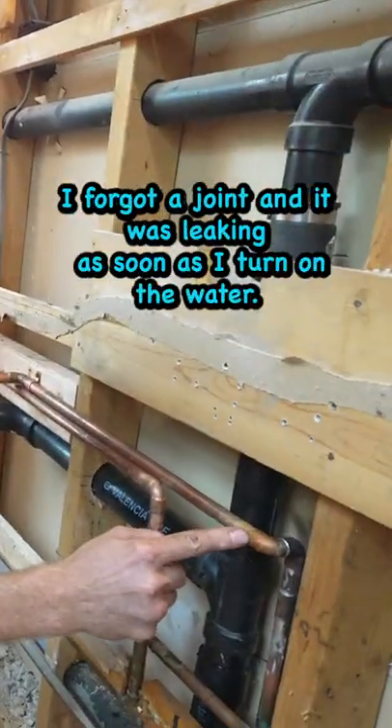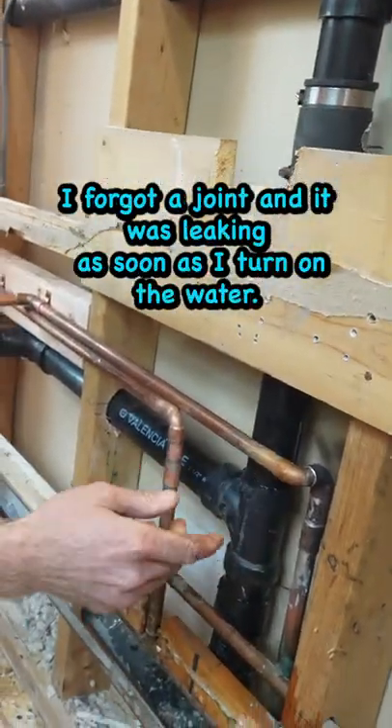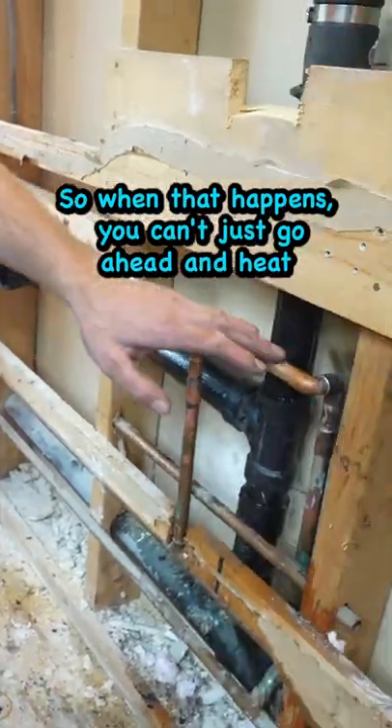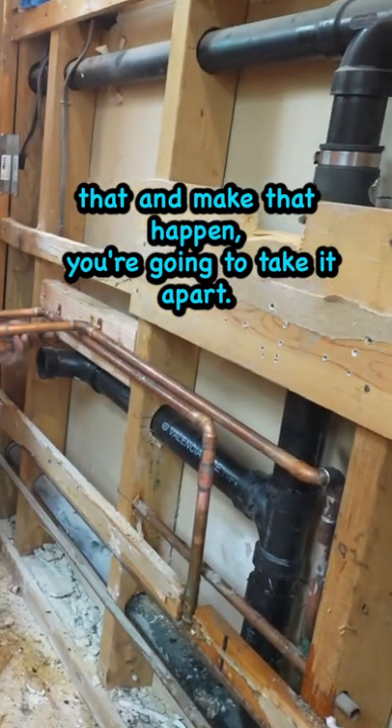So I made a mistake here. I forgot a joint and it was leaking as soon as I turned on the water. When that happens you can't just go ahead and heat that and make that happen — you've got to take it apart.